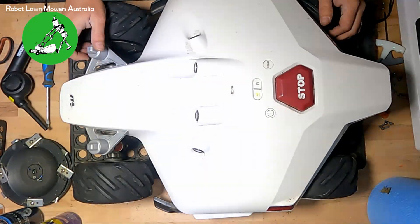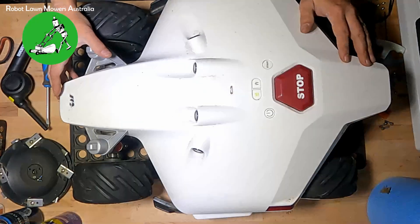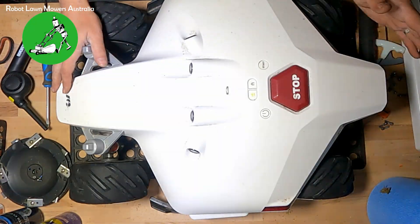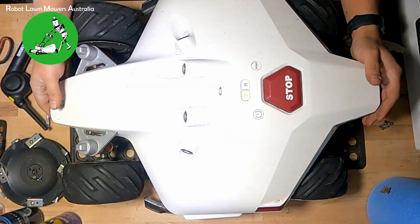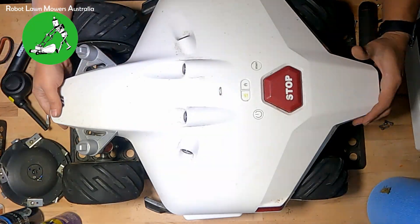Hi everyone, Jason here from Robot Lawn Mowers Australia. Quick video — going to have a look inside the Luba. For anyone who's curious about what's actually inside and what's connected, the main reason I'm having a look inside this Luba is to do with the SIM card slot on the back, because I'm very curious to see what hardware is inside the robot to go along with the SIM card slot.